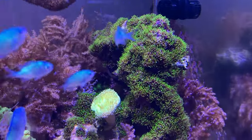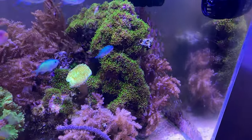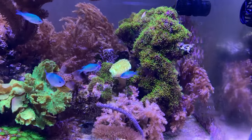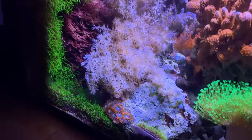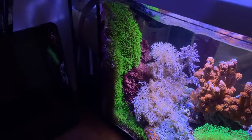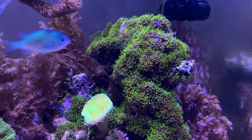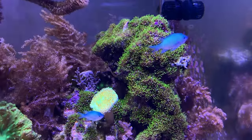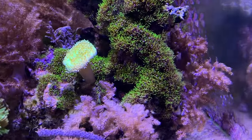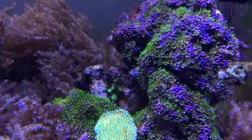I also wanted to show you my green star polyp. It's really making a comeback. There's no magical parameter for green star polyp. I found that it grows in higher phosphate levels, which is in my 10-gallon over here with less flow. It's grown far deeper green and longer in higher phosphate levels. I've also noticed it getting better since I increased my magnesium — it's up to 1,400 now. It looks a lot better and it's growing in a lot thicker than it was a month ago.